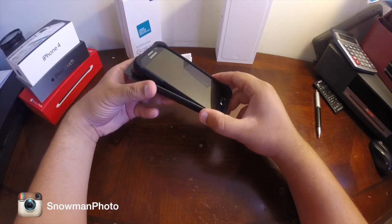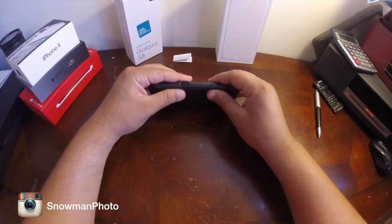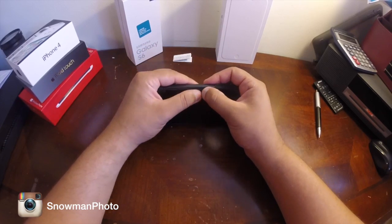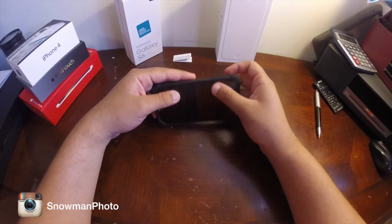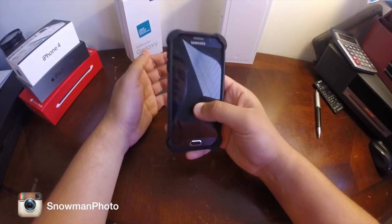Let's go ahead and install this side first — put that in there. That will be the easiest way to install it. Then just align that part and make sure that everything aligns properly, because if it's not, then you're not protecting your phone 100%.